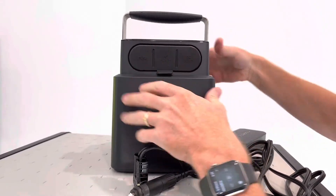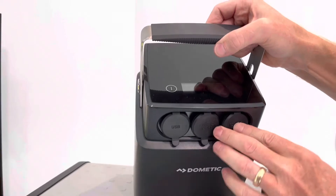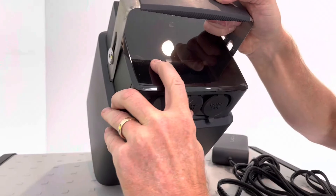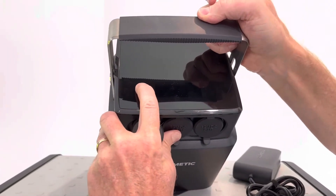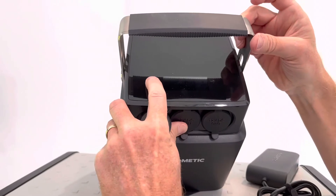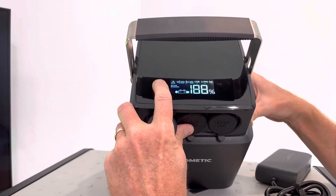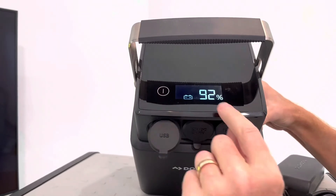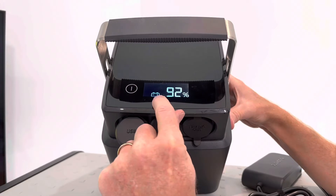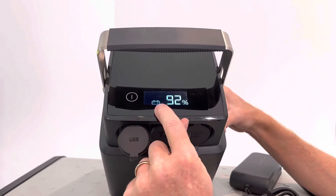On the top of the unit we have the power button and the display. We can power it up by holding the button for three seconds and the LED screen will light up. Now we can see we have 92 percent charge on this unit, and currently it's showing the battery status without any inputs or outputs.